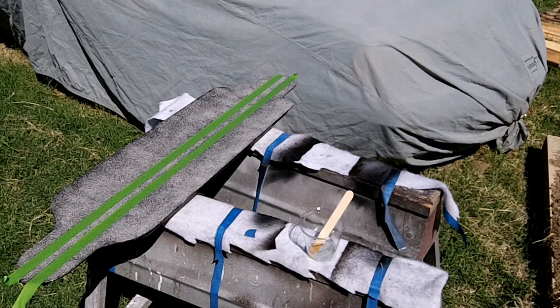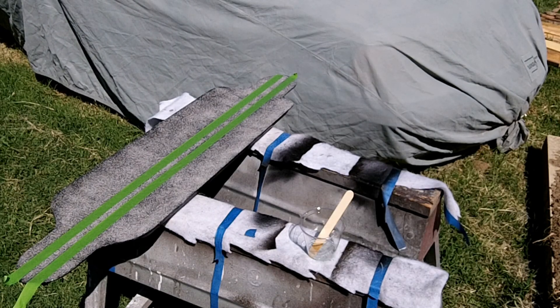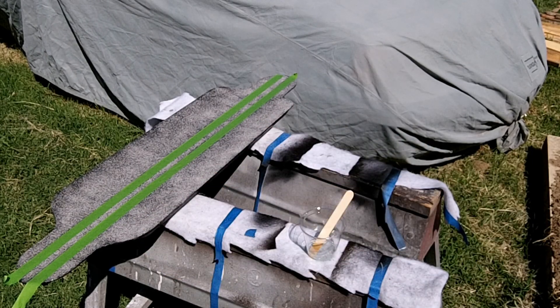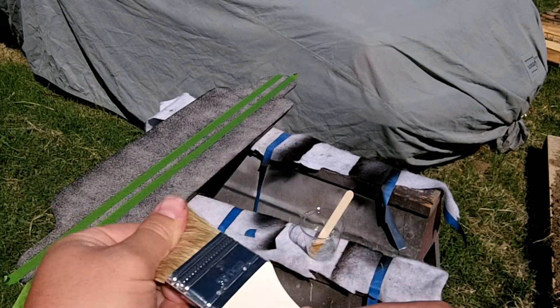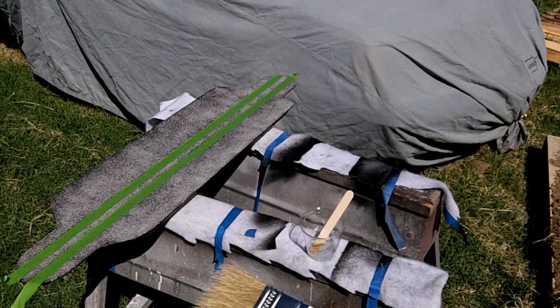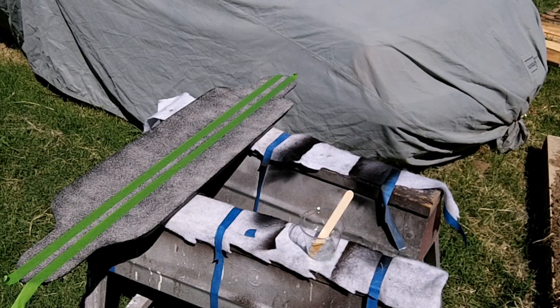I've let this sit for a couple of hours now and it's pretty much cured. The next thing I've got to do is wipe some epoxy on the top of that TreadX. This time I'm going to use a brush — just a cheap one. The first thing you've got to do is make sure you get all the loose bristles out of it, and then just dip it and go for it, try not to put too much on.